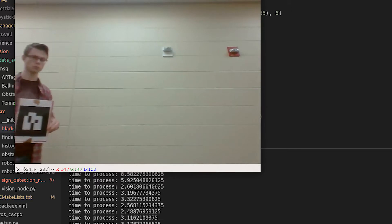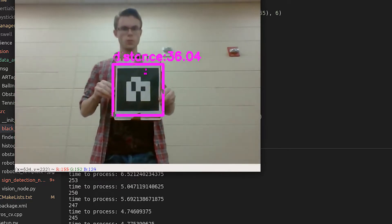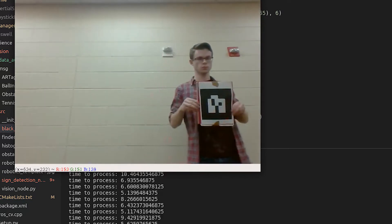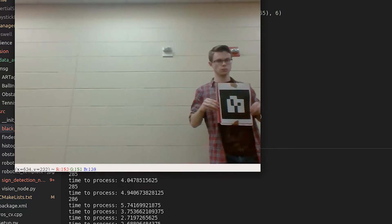In order to recognize gates, we analyze high definition video streams for shapes that resemble an AR tag. Contrast values of these images are then analyzed against a library to determine whether we have a match.